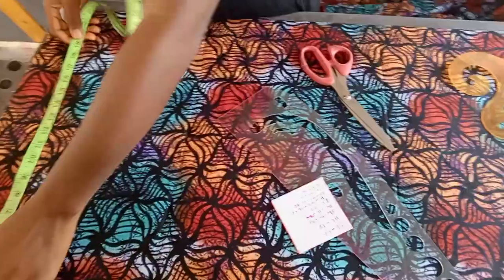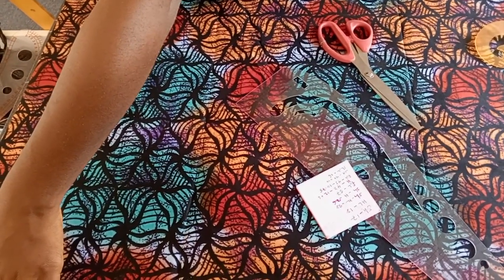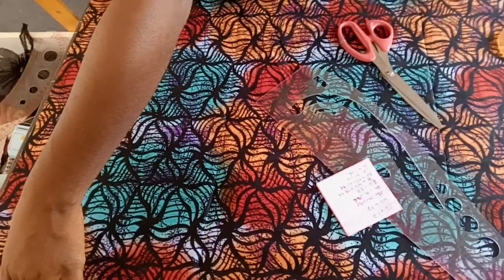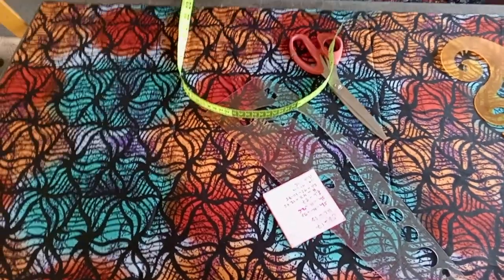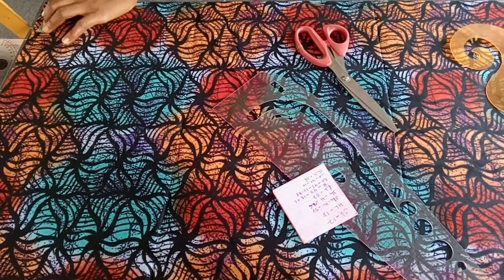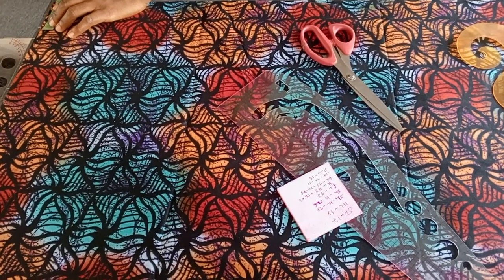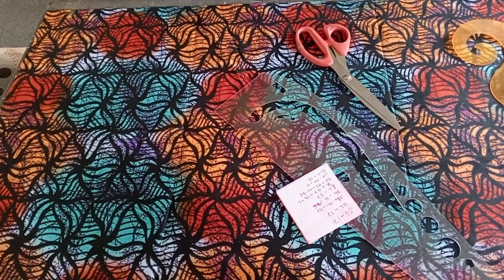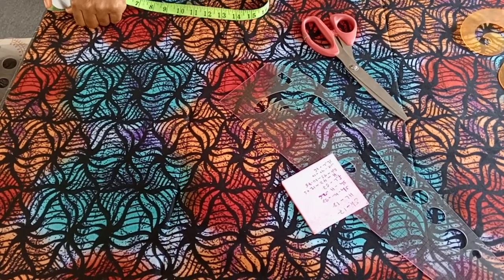So after that, the first thing I'm going to do is mark my neck. All along I have 20 to 30 inches, which is okay. This is African print — the width is always 47 inches, so we can't have more than 23. If you have a fabric that is wider than this, you can have as long a hand as you wish. The first thing I will do is mark three inches for the folded edge. You can also measure your round neck and divide by five — whatever you have, you put it there.